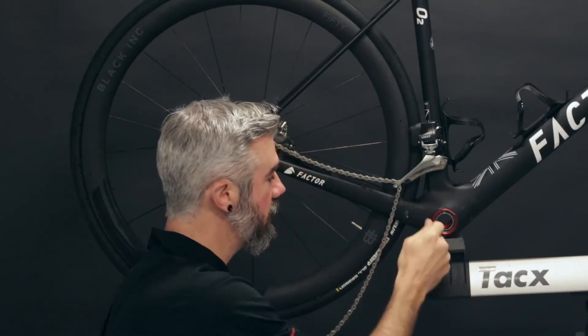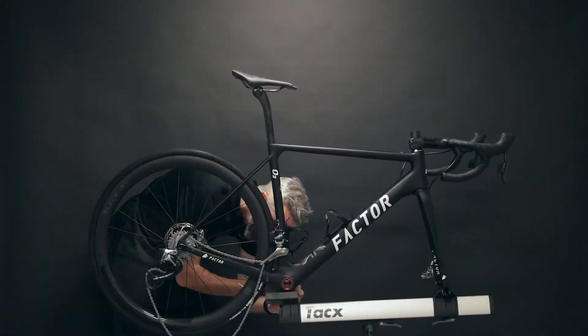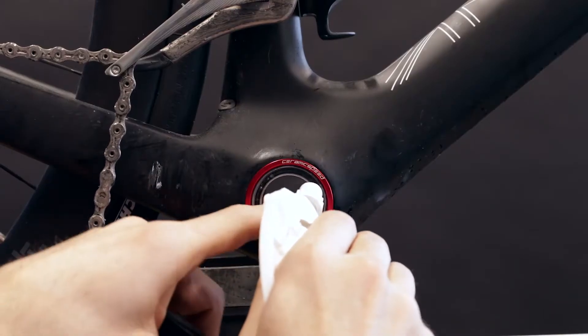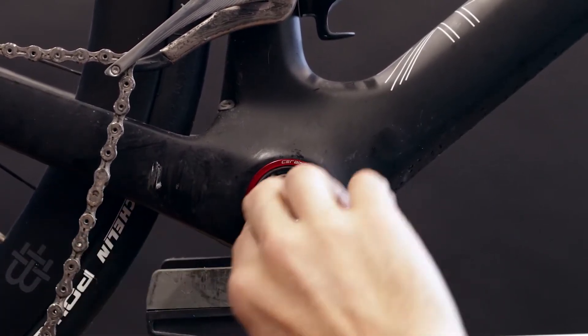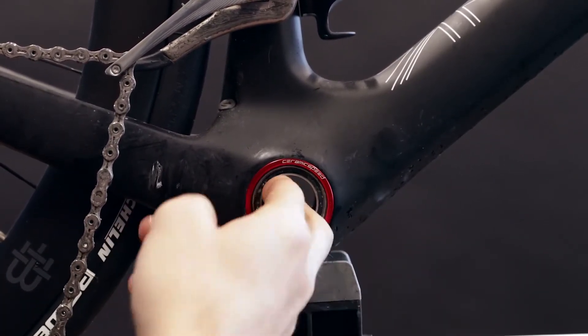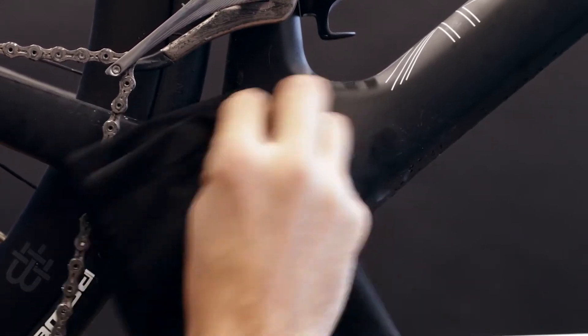With the bearing face now exposed, we're ready to clean out and re-grease. Using a spray bottle, we're going to use isopropyl alcohol or a similar spirit to help break down the grease and clean the bearings out. We'll agitate through the inner ring, and then use compressed air to flush it out.